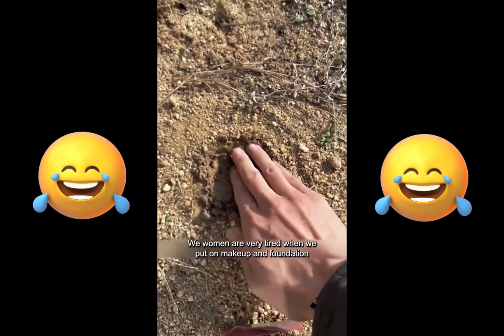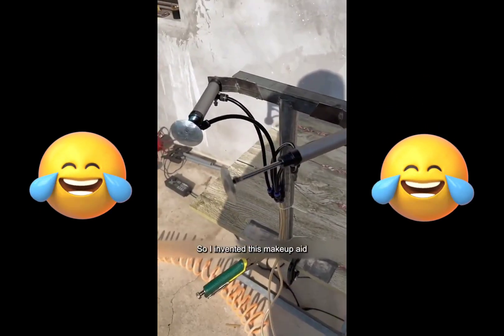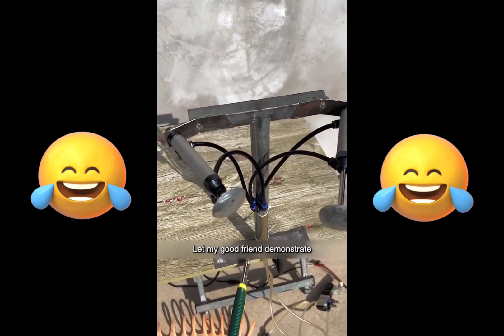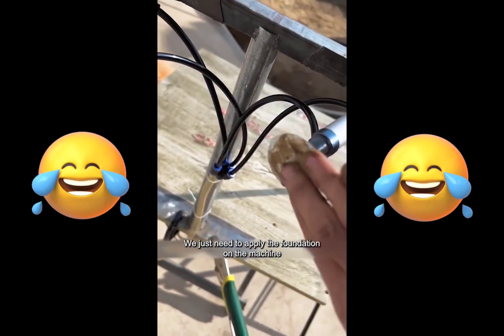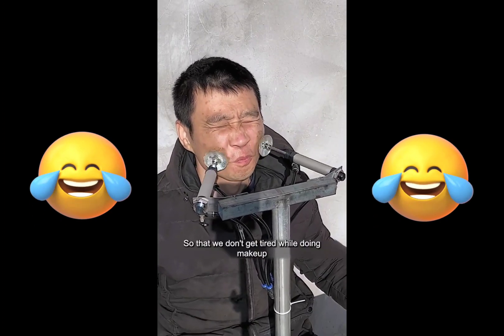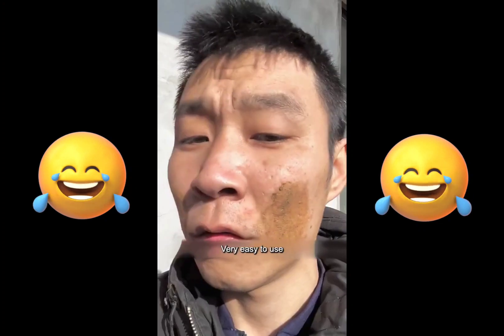We women are very tired when we put on makeup and foundation, so I invented this makeup aid. The design is very human. Let my good friend demonstrate — we just need to apply the foundation on the machine then activate the switch. So that we don't get tired while doing makeup. Very easy to use.